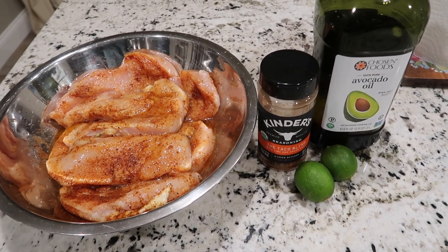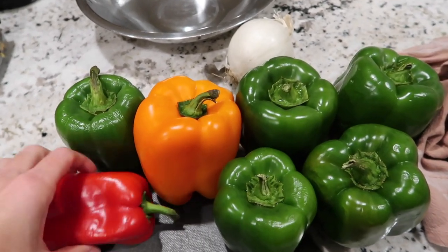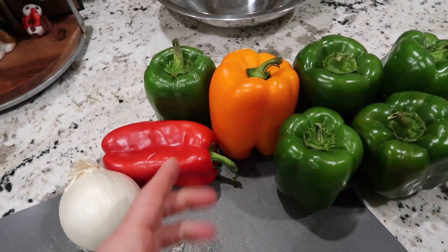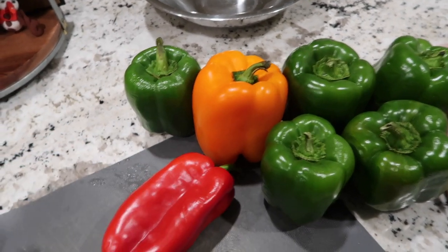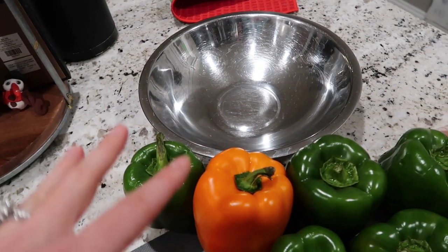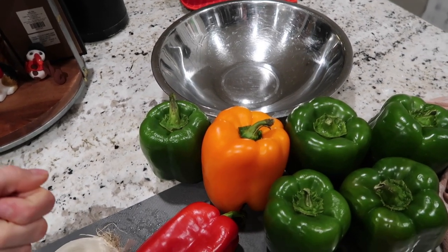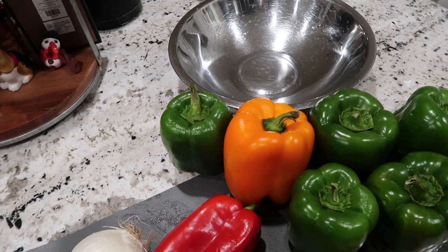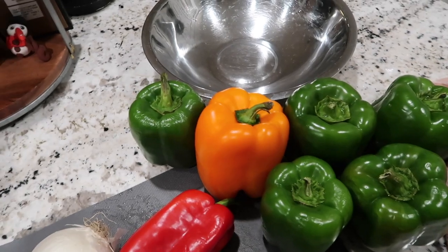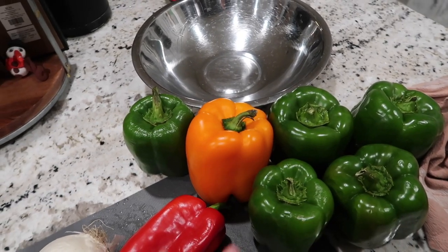For fajitas you're going to need peppers — whatever colors and quantity you like. We had a lot of green so we're using what we have, as well as an entire white onion. Slice up your peppers nice and thin lengthwise, put them into a bowl, and mix with avocado oil. Leave the peppers in the bowl until your cast iron is warmed up. Jake warms the cast iron — already coated with oil — as the chicken cooks. Once the chicken is nearly done, dump the bowl of peppers into the warm cast iron for that sizzle effect.